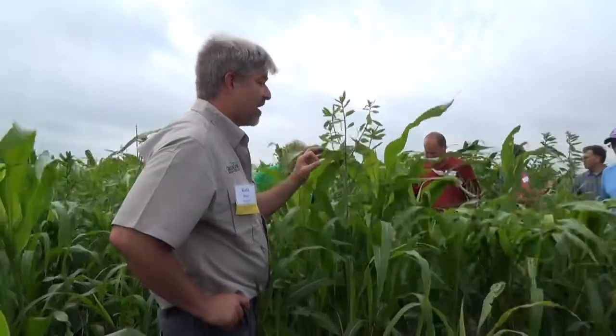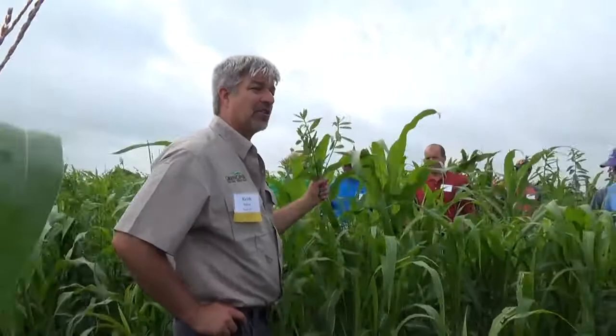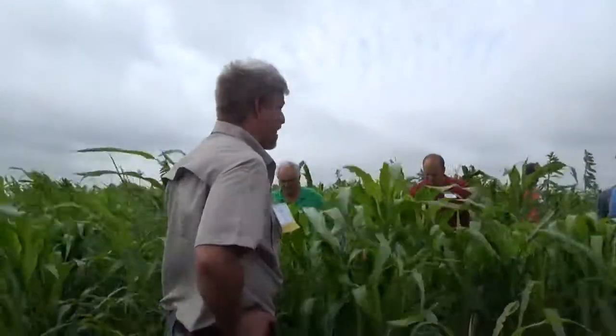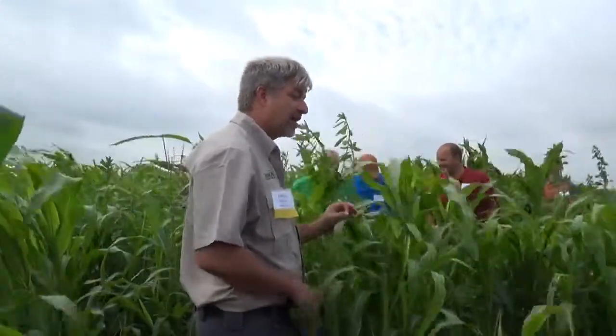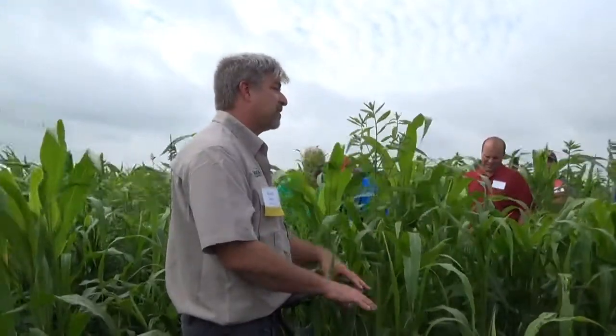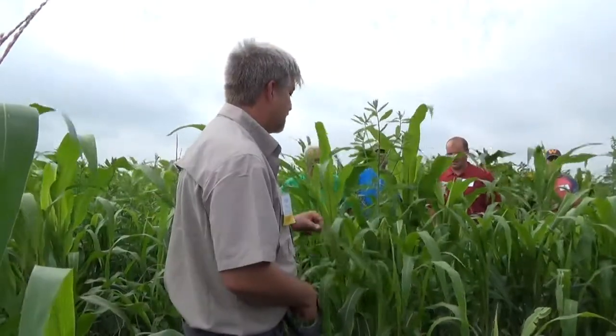People always ask what a mix like this would cost. About $25 to $30 an acre is probably the seed cost on this mix. It was probably planted at a rate of around 30 pounds an acre - this is really thick. He planted it thick where he has the poultry because with poultry you want finer stems and shorter plants that are easier for them to graze. The seeding rate could have been cut back by 15 or 20% if he was doing cattle, because cattle can utilize the larger stock.